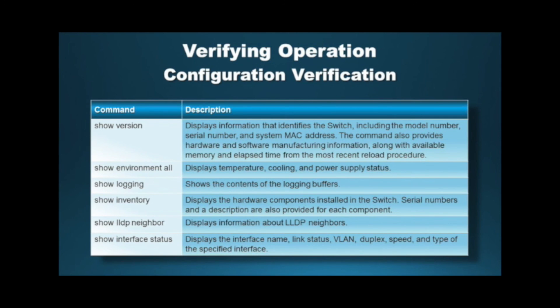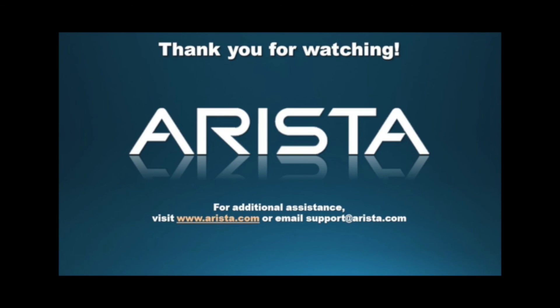Verify the switch operation with the help of the commands given in this table. For more information, visit www.arista.com or contact the Arista TAC for additional questions and assistance. Thank you.